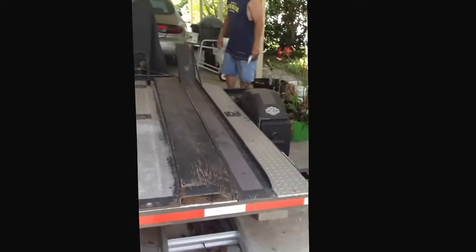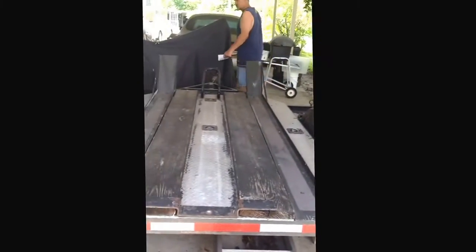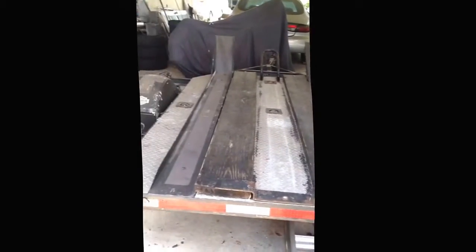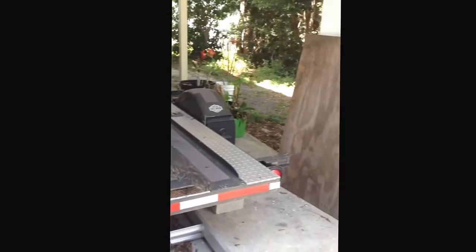And this is what we're starting with — a little 5x8 motorcycle trailer. Until the next time we do our second segment, hopefully we'll have our flooring down.